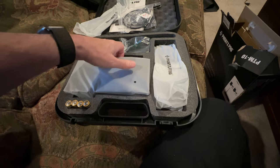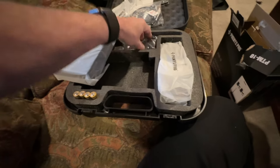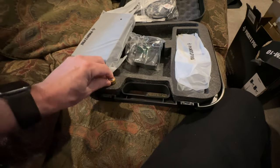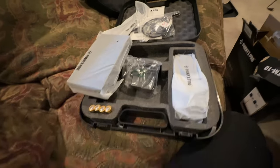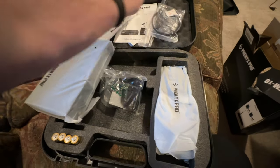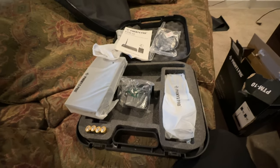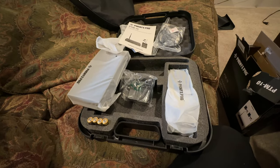There are two body packs in this particular one — this is the version with two body packs, which is a little bit more money on Amazon. They even include batteries. I'm already impressed and we haven't even tried it. If this thing sounds as good as this package looks, what a deal.